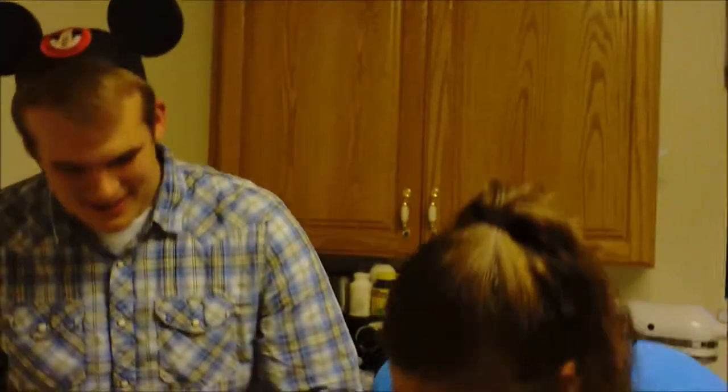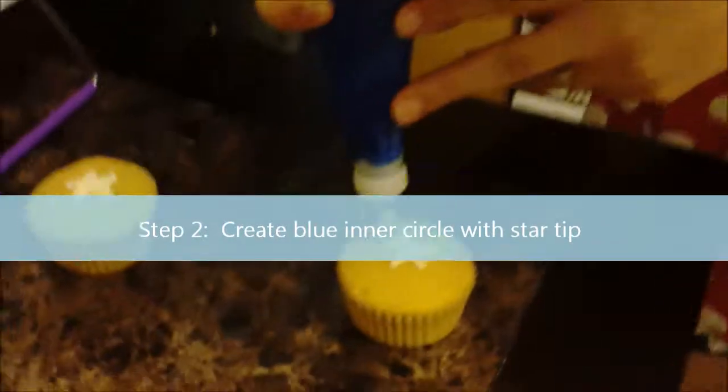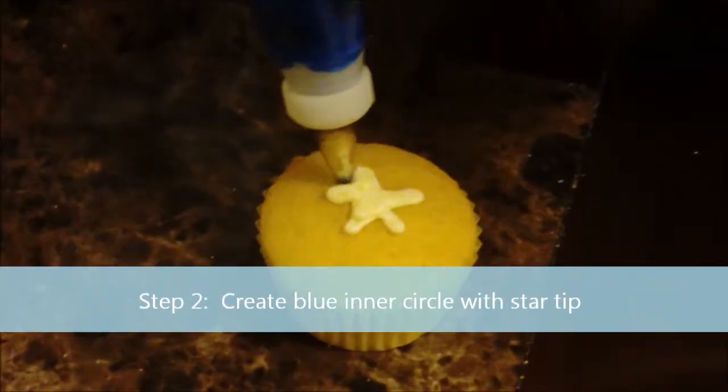So what you're going to want to do is you're going to go around the outside of your star and just fill in the gaps.